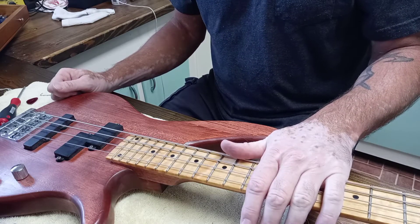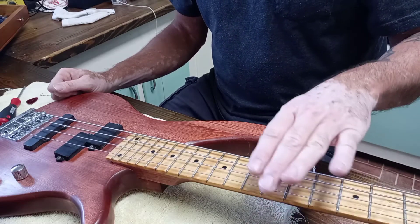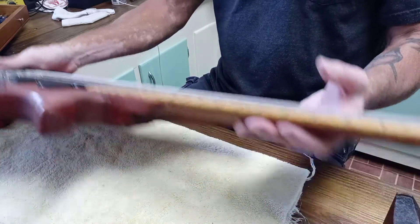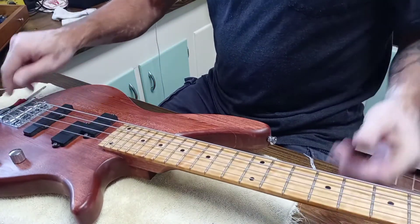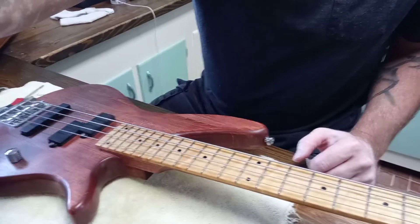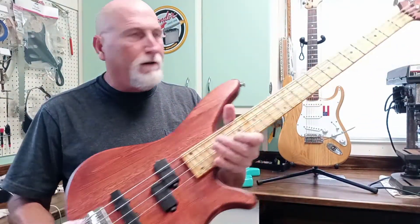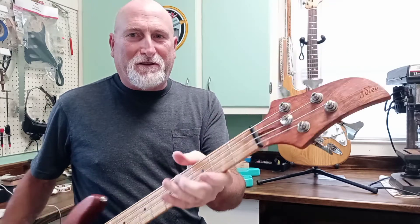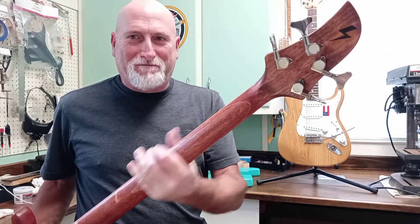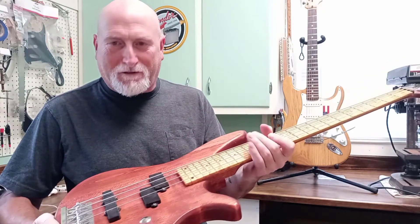You never know what you're going to get into on jobs like this until you actually get into it. I'm surprised the neck straightened out - the truss rod was just sitting in there doing nothing. We're going to have to do some work on the nut - the nut action is too high. The tuners are on there, so that's fine. It's not worth spending a lot on, so I'll have to talk to him and see what he wants to do.